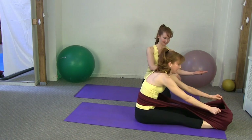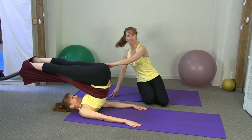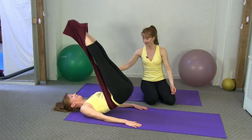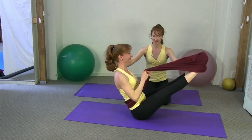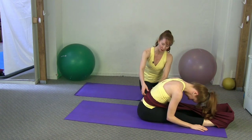One more time: roll down, legs come overhead, take a little sip of air, then exhale — send the legs to the ceiling and really use the Stretch Ease for that resistance. Rolling down and reaching up, lovely. Then the legs come down and we reach over into spine stretch forward.